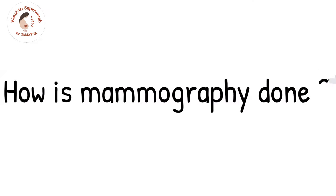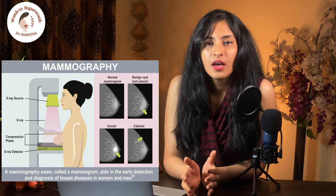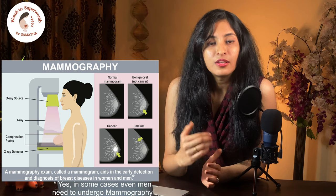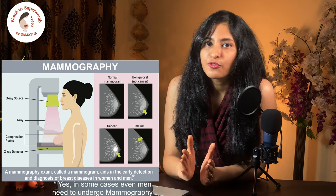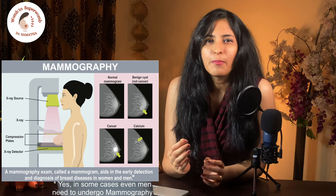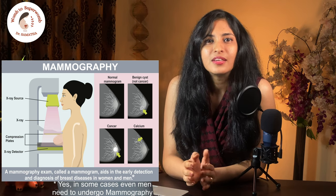It is also done in women whose previous screening mammography results turned out abnormal. How is mammography done? The woman is undressed from the waist up and asked to stand in front of the mammography machine, which is a special type of x-ray machine. The radiologist or technician will place the breast on a plastic plate. Another plate will press from the top against it, so the two plates will flatten the breast from both sides and hold it in position while the x-ray is being taken. At this point, the woman may feel pressure or slight discomfort, especially when it is done a few days before her periods start, but it is normally not painful.